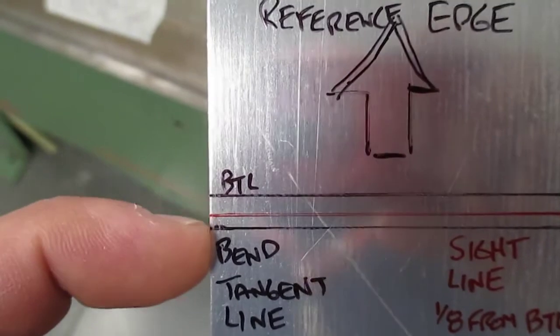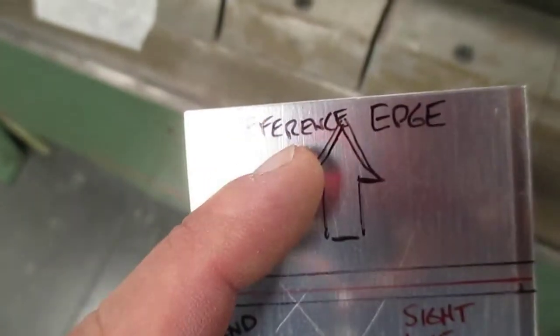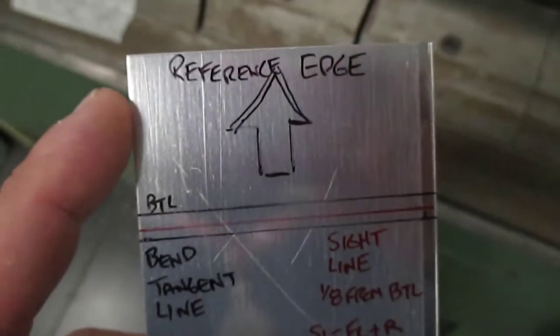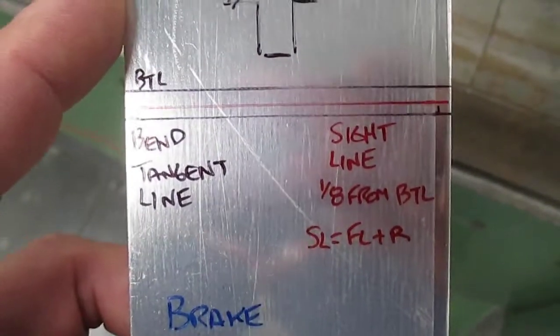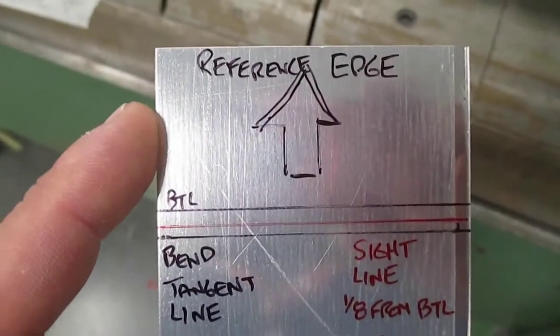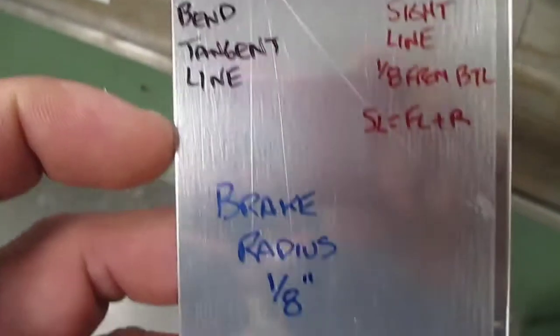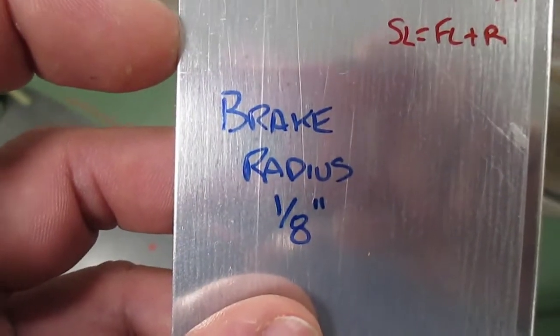You can see the bent portion. I've got my sight line in position and I know which is my reference edge because I've put an arrow on it — always put your arrows on so you know which edge is going in. In our shop, pretty much everything is a one-eighth radius, and we're going to use that one-eighth radius to help us properly set our sight line.